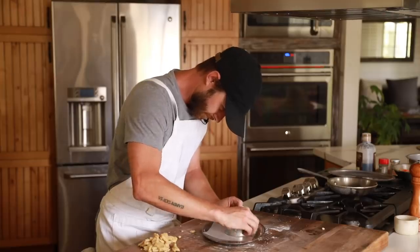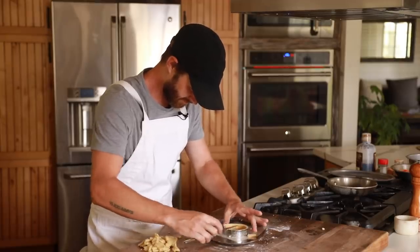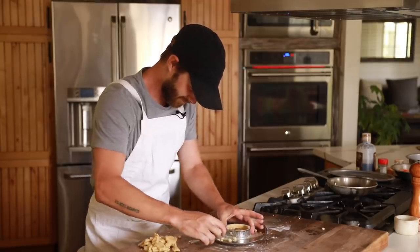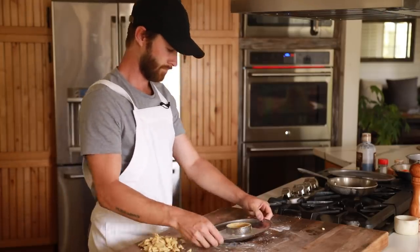Push, mold, and form the tart shell using your fingers until the edges are fully enclosed and the bottom has a relatively even thickness. This will bake for about 15 minutes in a 375 degree oven until it is dark golden brown from edge to edge.